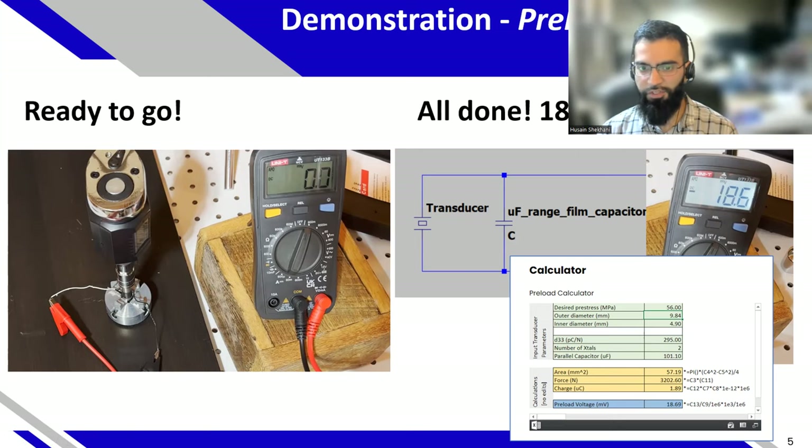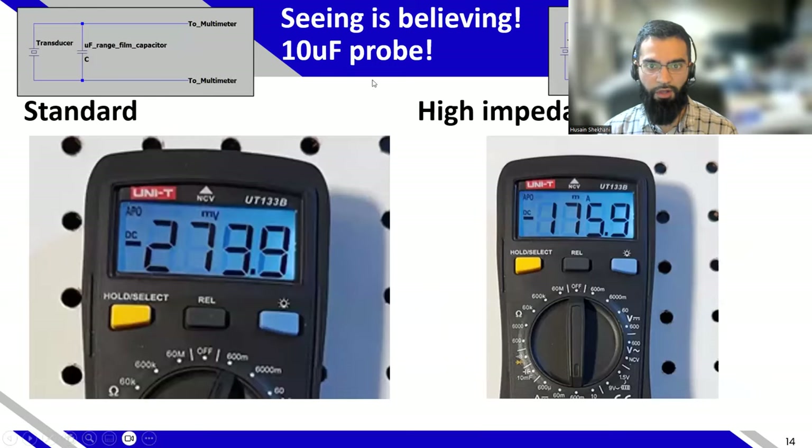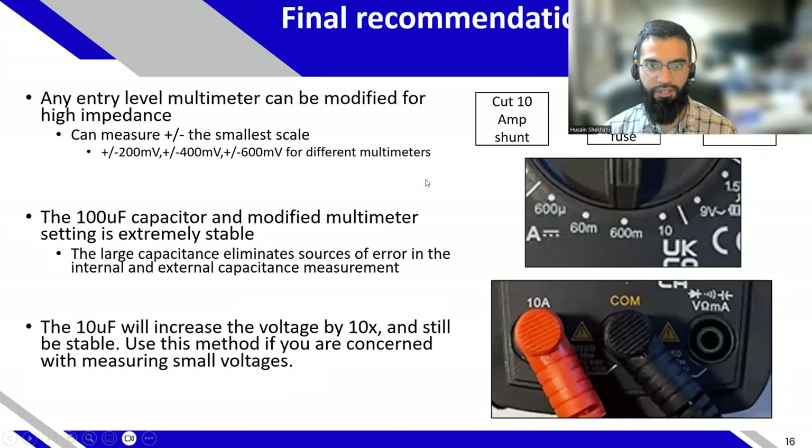Technically in engineering we're used to having trailing digits, but it's not relevant because there's already inherent error in calculating preload anyway. As long as you're within a few percent of your target — especially with a stable probe — you'll be okay. Using 100 microfarad is recommended, but the 10 microfarad is still available if you want more accuracy or a larger signal-to-noise ratio.